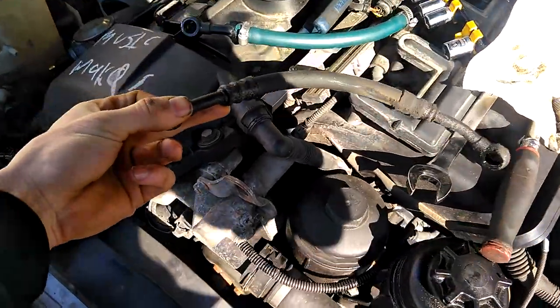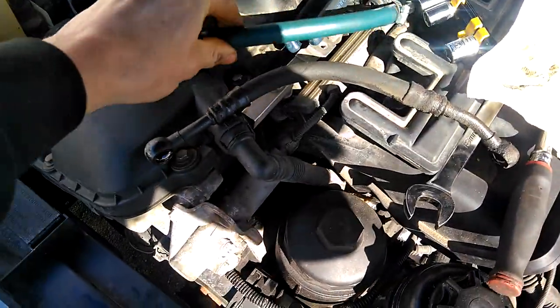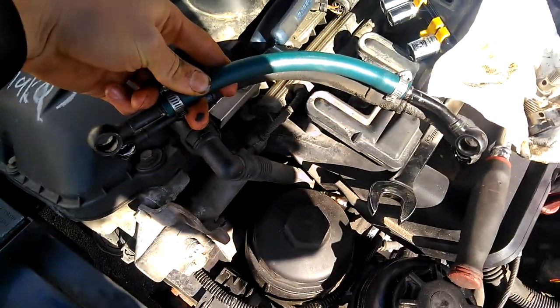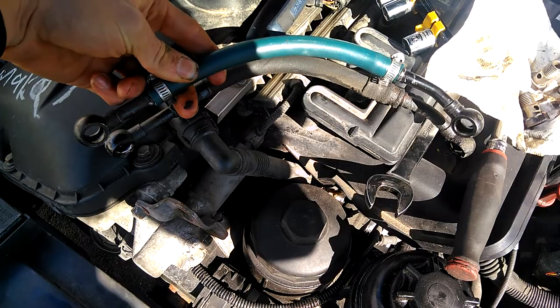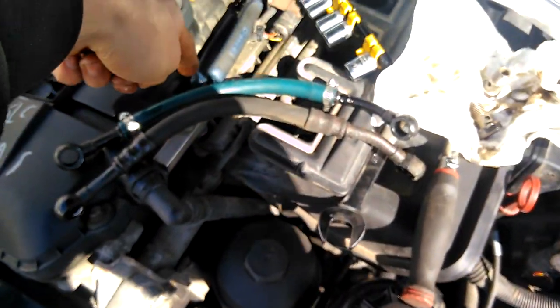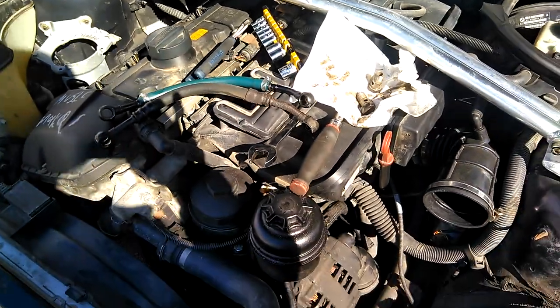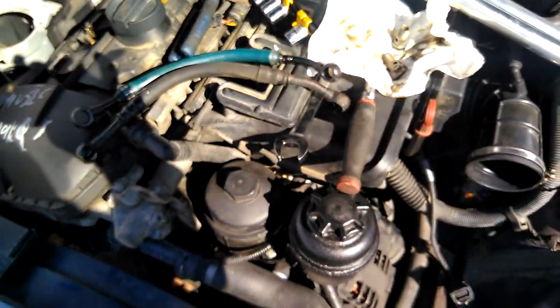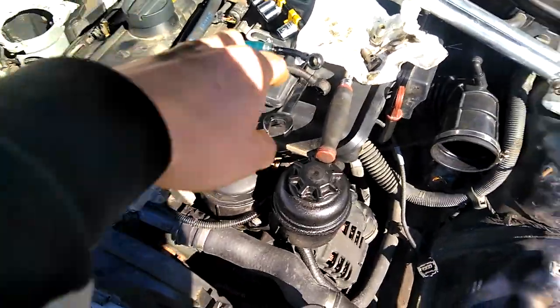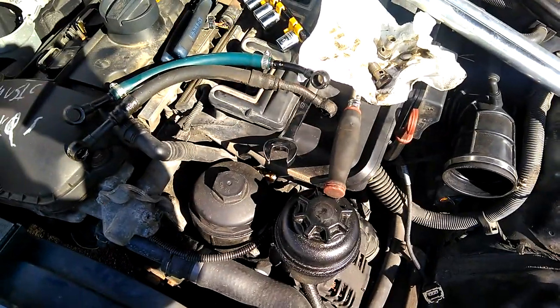Now we're just gonna look at this guy versus the one we just made the other day. They kinda look like brothers. And this guy can turn into one of those guys and maybe go to one of you guys one day if you wanna do this endeavor. We're just gonna slide that guy in after we tighten the hose clamps, once we know their orientations in comparison to this guy.